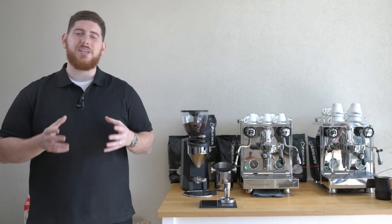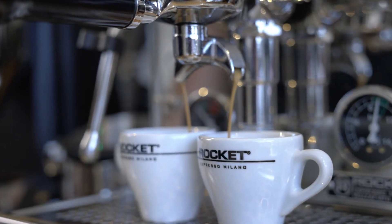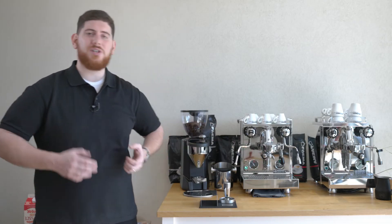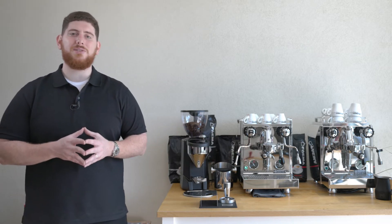One of the biggest things that really puts Rocket on the map is the fact that they're using the E61 group head. That group head was designed by Fama in 1961 and, in my opinion, brews the best espresso. It always stays hot and always gives you a really nice robust cup of coffee. You'll notice there's a valve on the bottom — that's your discharge — and your standard group head that both portafilters fit into. These machines come with both a single and double portafilter, so depending on how many cups you're making at a time, you can easily swap those out.